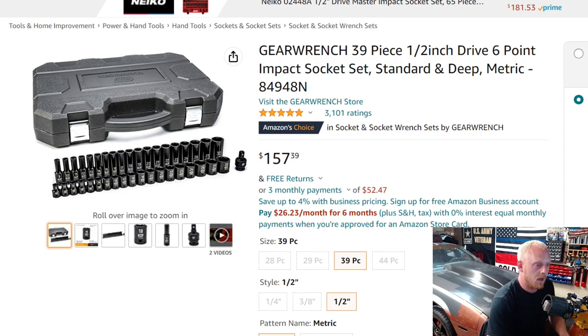At $157.39 for this 39-piece set, you're looking at $4.03 per piece — priced very well. Across all sets reviewed today, pricing has ranged from $2.78 up to $6.14 per piece. You really want to stick to that $4 to $5 range for a great bang for your buck, though there are sets like the old Tekton out there for under $3.